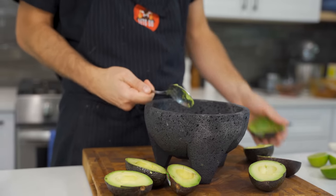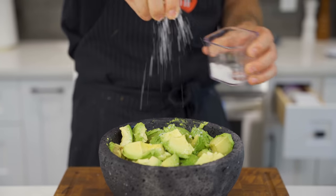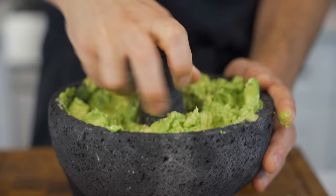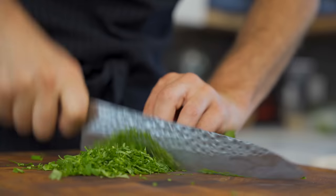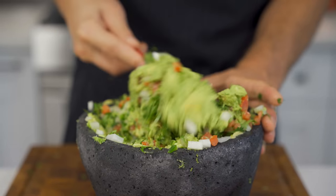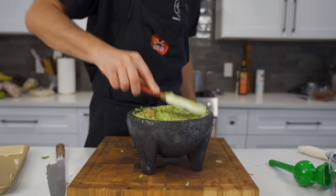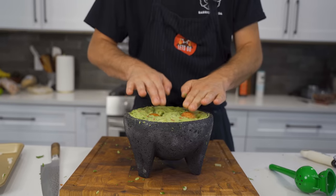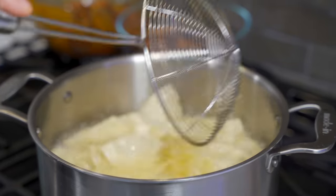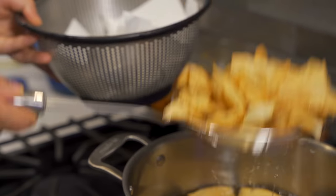Scoop out your avocado meat and add that to your molcajete. Hit it with lime juice right away so you don't get any browning. Salt goes in next, followed by a tiny bit of olive oil and a whole bunch of garlic. Give it a preliminary mashing, then add all your diced ingredients. The last item is cilantro — and if this tastes like soap to you, it just means your body can detect the aldehydes present in it. If that's the case, just leave it out. I love to leave the guacamole a little chunky — I do not want a smooth paste. I'll throw two avocado pits back in, which really does help to keep it green. And I'm going to make my own homemade chips — 350°F for about four or five minutes, and hit them with salt right when they come out of the fryer.